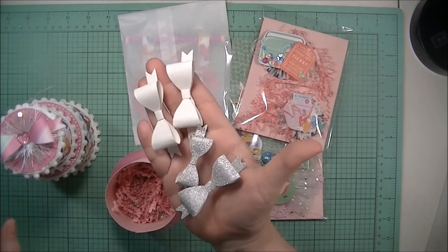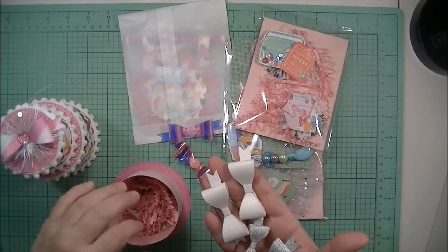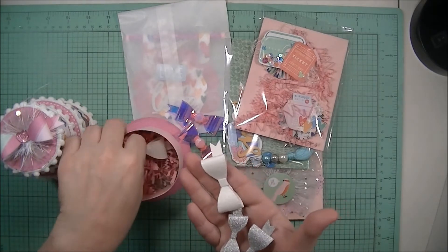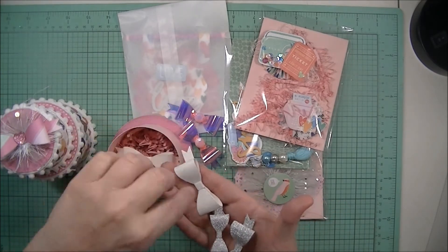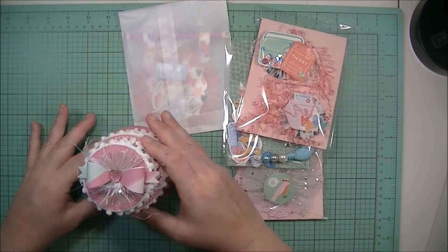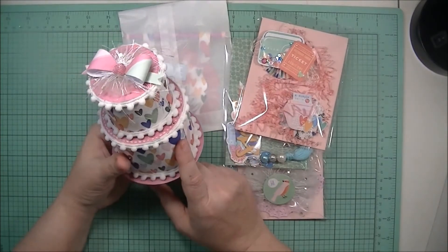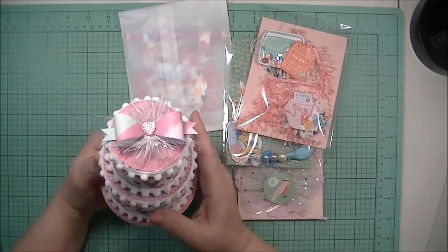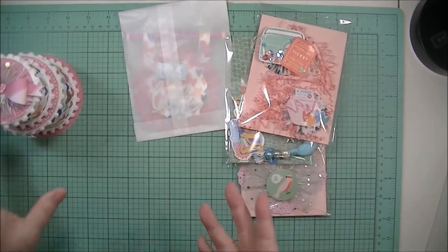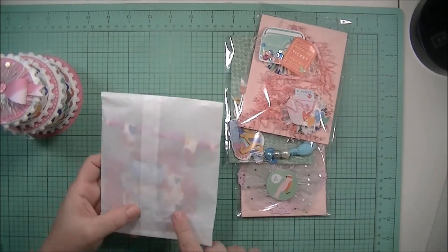I dropped some crinkle paper in the bottom so they'd have something nice to sit in. These just barely fit in here, and then it goes right back into the little hat and makes a great little storage container — or like I said, just sit on your shelf and look cute, because who doesn't love something that looks adorable.